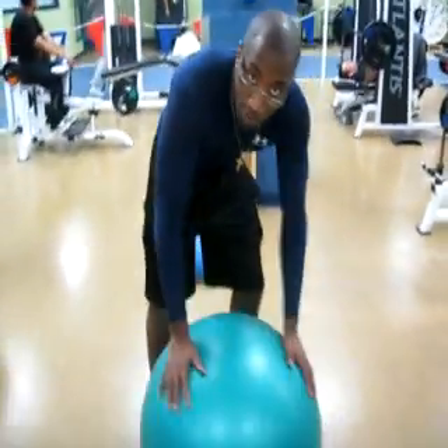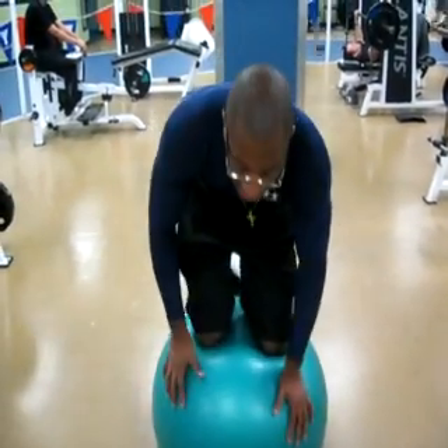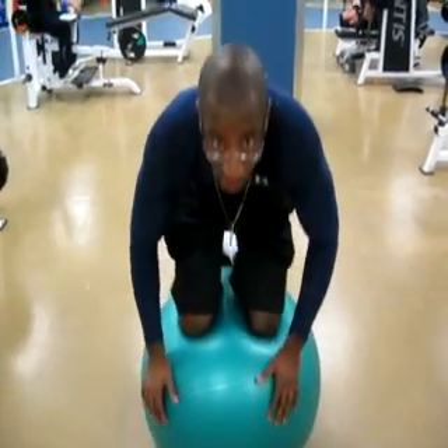So first thing you want to do is put both hands here, put one knee there, then the first thing you're going to have to do is balance yourself, looking down. I want my gravity center very low, so I'm going to stay like this — crunch it.